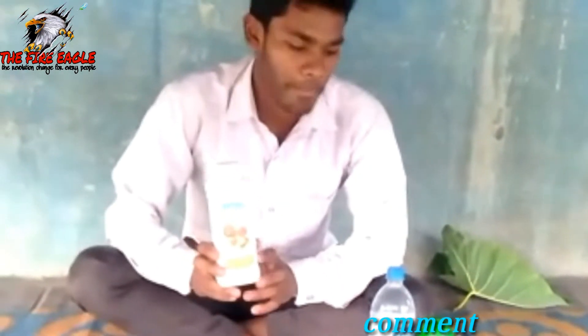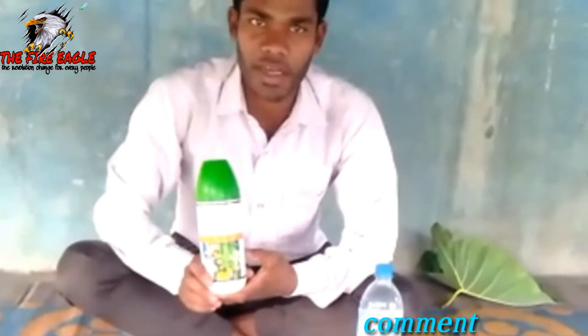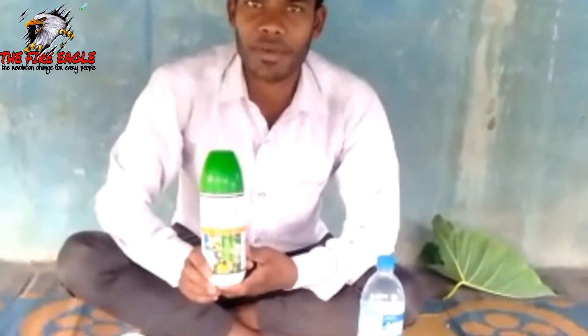It is a smart value, a product, an agro-lager.